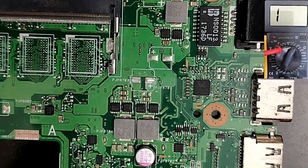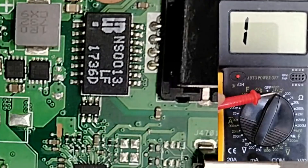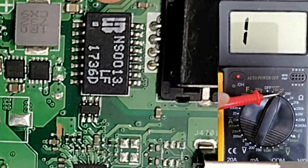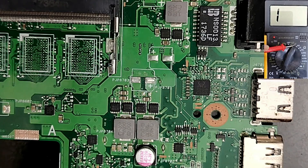The first thing is to select the continuity mode on the multimeter. You can use the capacitance mode, but I prefer the continuity mode because using it you can test a lot of components including MOSFETs, capacitors, inductors, fuses, diodes, etc. That's why the continuity mode is very important.